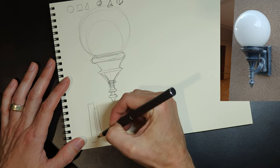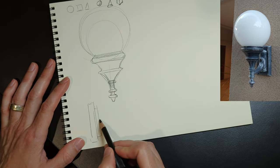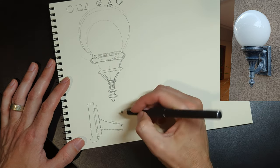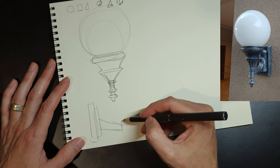Up at the top I have my basic notes: simple shapes, simple forms. We know what components we're going to use for this just by looking at it. There's a box form on the wall, there's a sphere, there's a cone. And we're going to use lots of triangles and lots of little arcs to construct this.